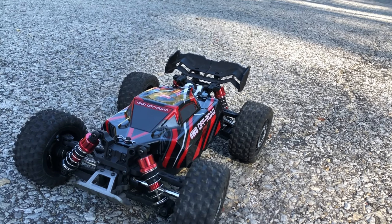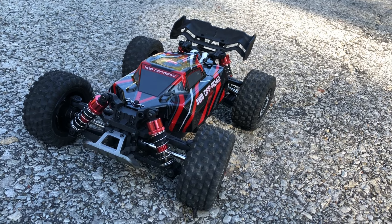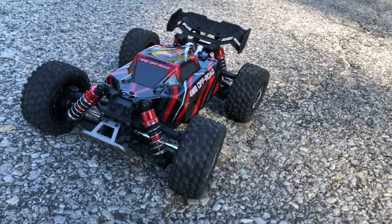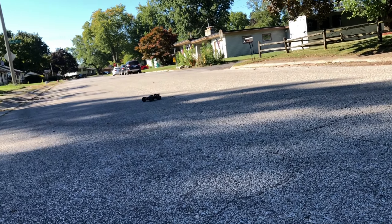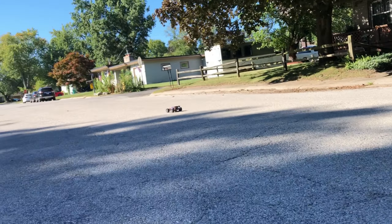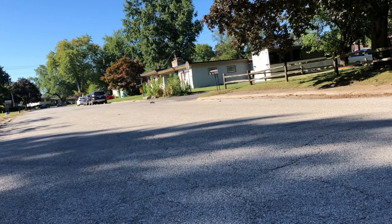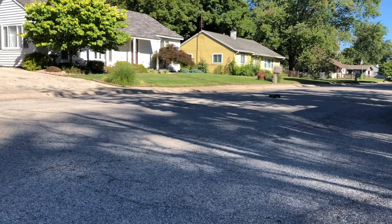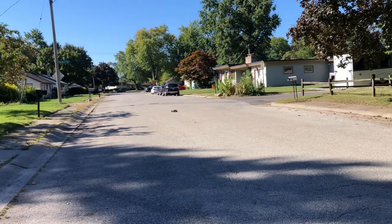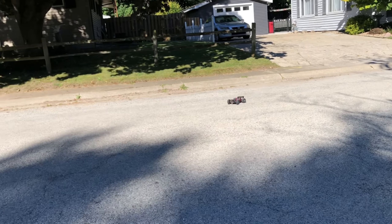Now, they do say on the specs on Amazon, where I got it from, that it can run 3S. I did do a quick speed test running it on 3S, and it did 24 miles per hour. But that was just a speed test run, so we're going to see if this guy can actually run the 3S lipo without going kaput. You can definitely tell it's a 3S in that bad boy. It's a 390 brush motor. It's about 60 degrees right now, so it's not super hot but not cold either, so we'll see what this motor does.